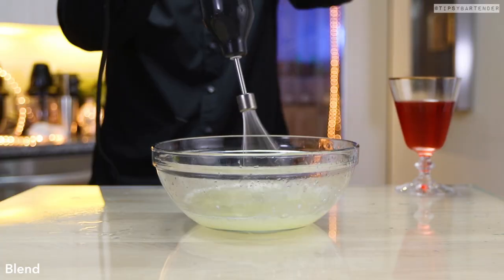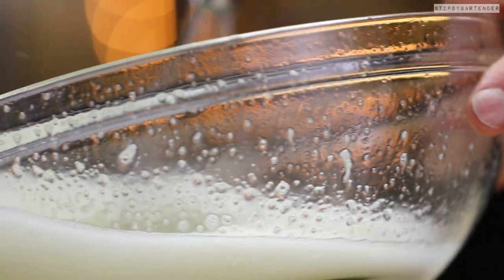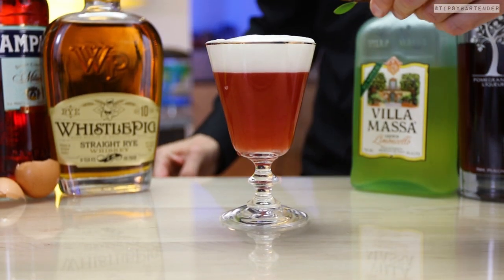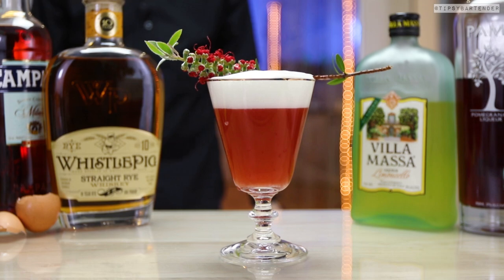So what he's doing right here is this limoncello foam. Guys, anyone at home can do this because, trust me, he's not a bartender — that's Matt right there. He just got passionate with drinks, studied, and look at him scoop it. Look at the foam on that, man. That is damn delicious and sexy.